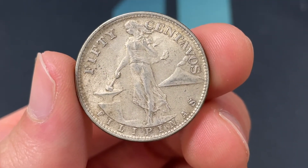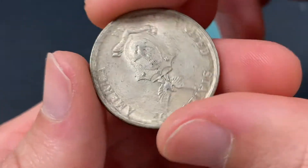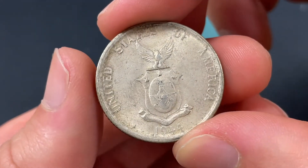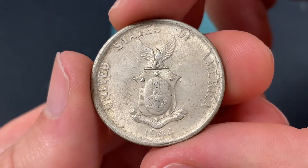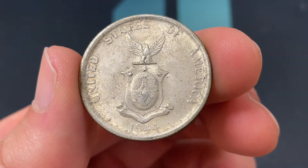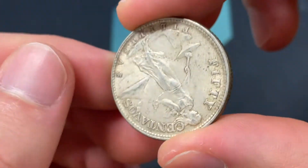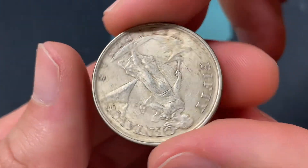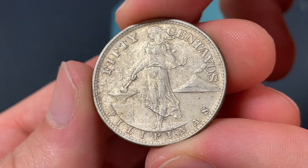The 50 centavos would be one half of a peso, and that peso gets demonetized in 1967. In terms of the mintage, there are 19,187,000 of these made. And in terms of the basic value, I'd say that these coins are worth about eight or nine dollars.